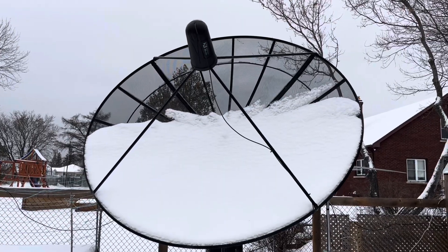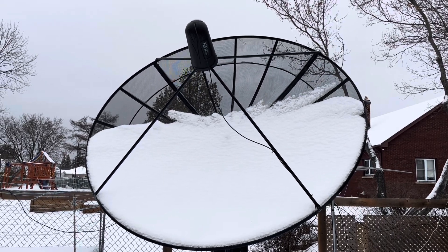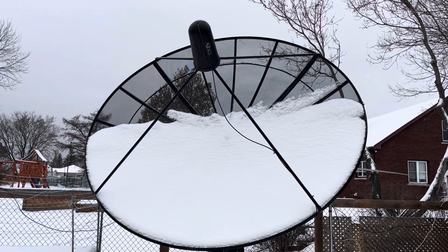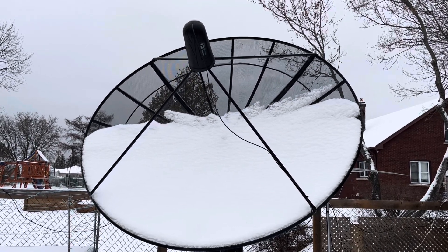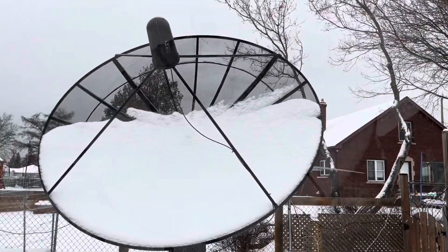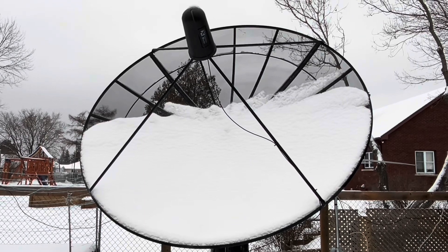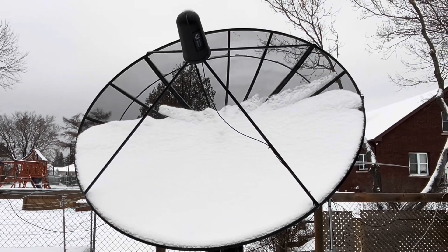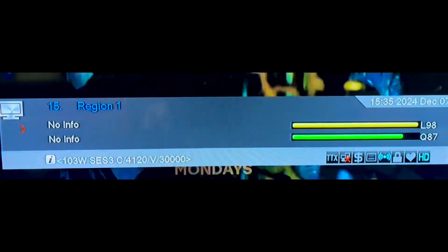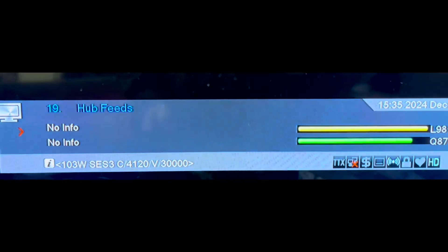Besides the fact that C-band signals are pretty much impervious to bad weather, there's also a much bigger variety of free-to-air TV and radio channels to receive on C-band than compared to KU-band in North America. Even with all this snow covering the lower half of the dish, the signal is still coming in strong. You can see the signal meter here on the screen — still getting all the channels on 103 West C-band with a nice strong signal.